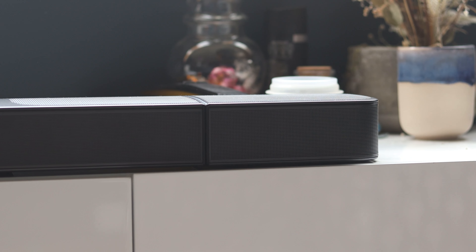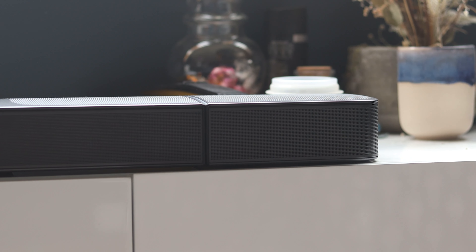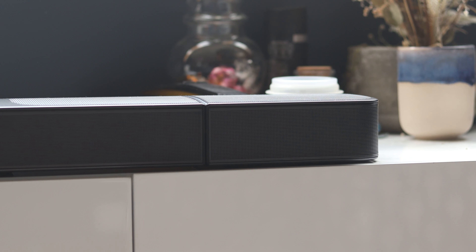The JBL 9.1 is a very well-balanced soundbar packed with a bunch of cool features. You get the main bar, which has three forward-facing and two upward-firing drivers, a 10-inch subwoofer that's on the larger side when talking about soundbar systems, and two rear speakers which have one forward and one upward-firing driver on each unit. This makes it a 5.1.4-channel system.